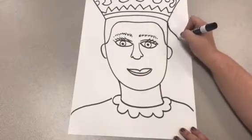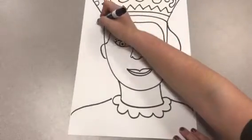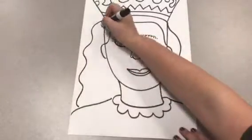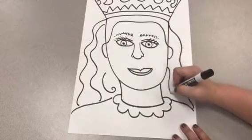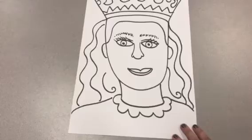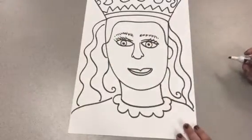Now I can complete the hair. I'm going to make my hair long, like it's behind my shoulders. I have sort of wavy hair, so I'm going to make wavy lines. You can make your hair straight, you can make your hair curly — whatever you'd like.